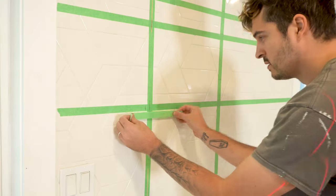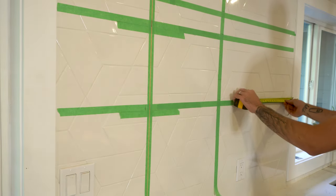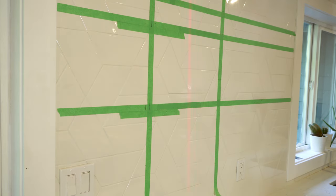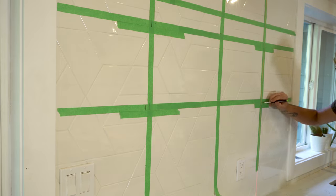I marked the position of the stud vertically using my laser level and some painter's tape. I then measured from the trim to that mark and transferred that mark to the right hand side of the wall. That way, when you step back and look at your shelf brackets, there'll be equal distances in from either end. I then adjusted my laser level to that mark and transferred that line vertically up the wall.